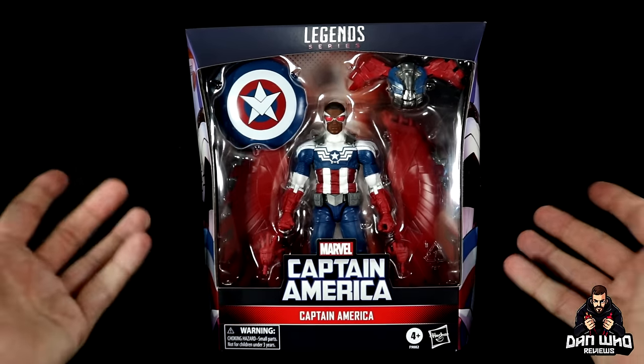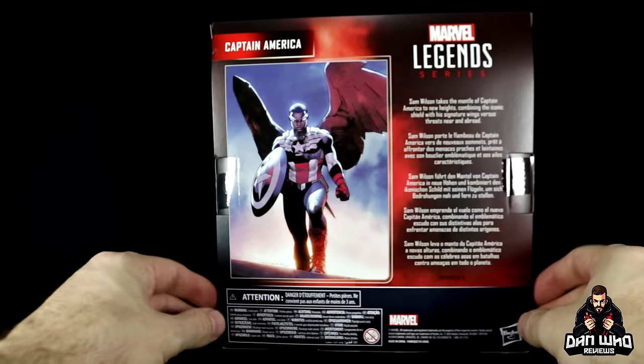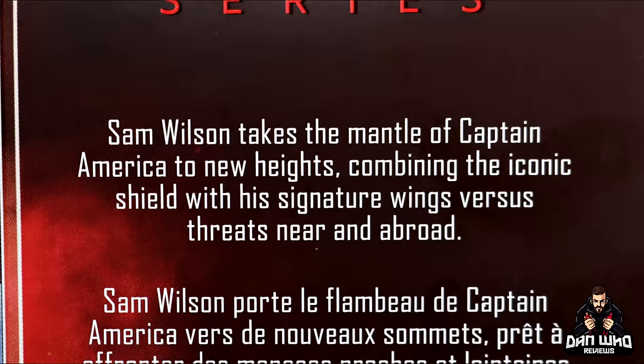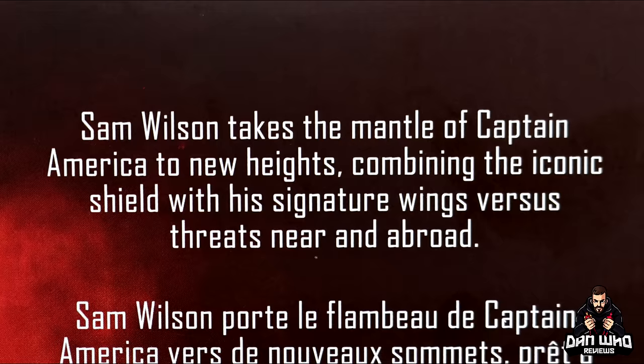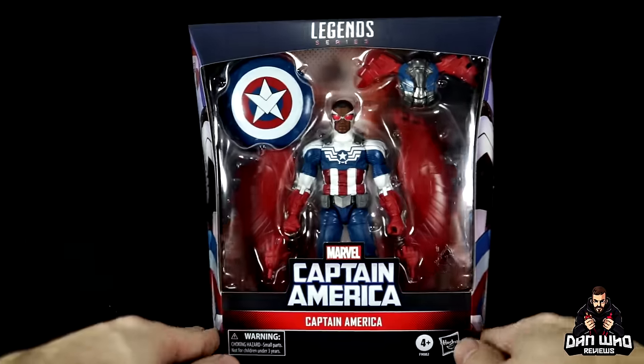Now we have a figure to represent that, and he does look good in the packaging. You get a Cap shield up top, a picture of him on the side, an image on the back of the box, and a write-up that says: 'Falcon Cap takes the mantle of Captain America to new heights, combining the iconic shield with his signature wings versus threats near and abroad.' Do you get it — new heights, because he flies. Very good, Hasbro.